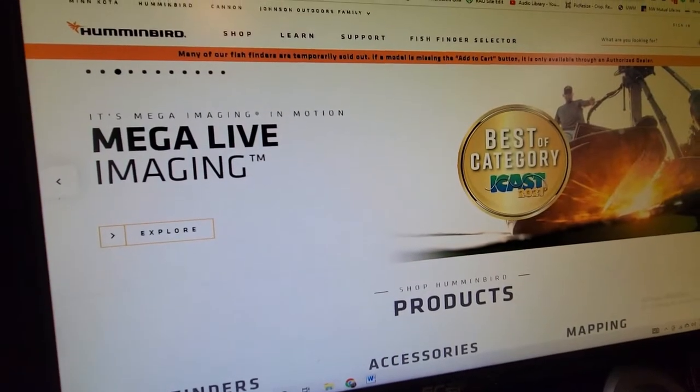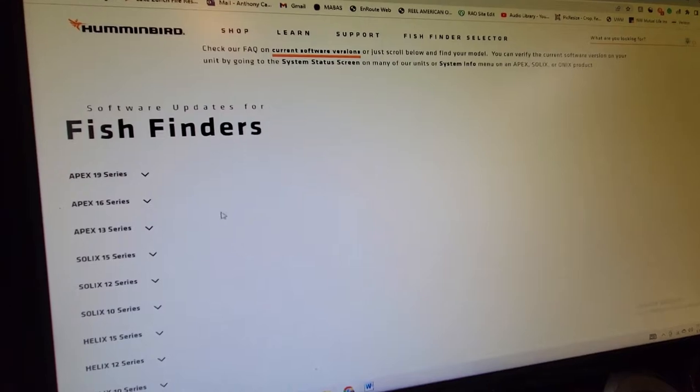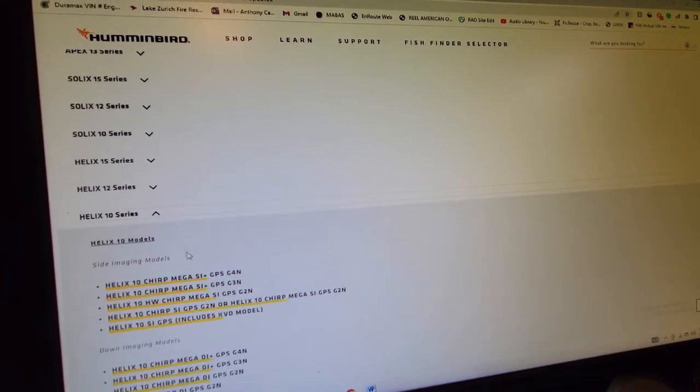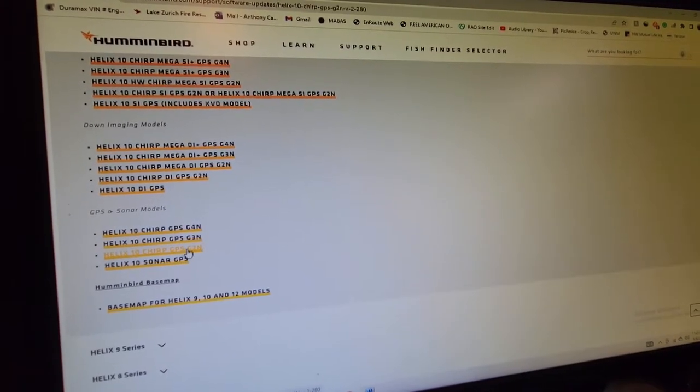Once you get to Humminbird's website, go over to Support in the top right, drop down to support, and go down to Software Updates. Once that page comes up, find the model you're using — we have a Helix 10 series, so we're going down to GPS sonar model, the G2N version.